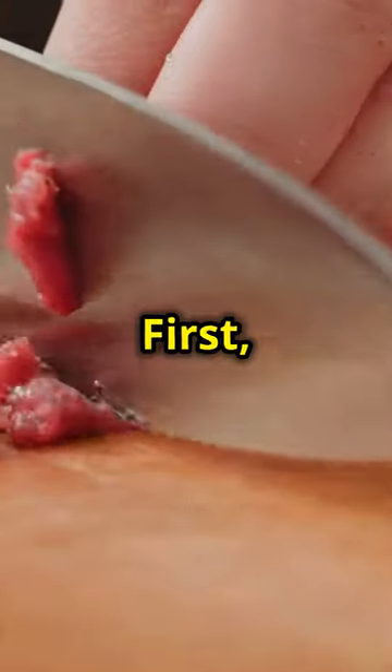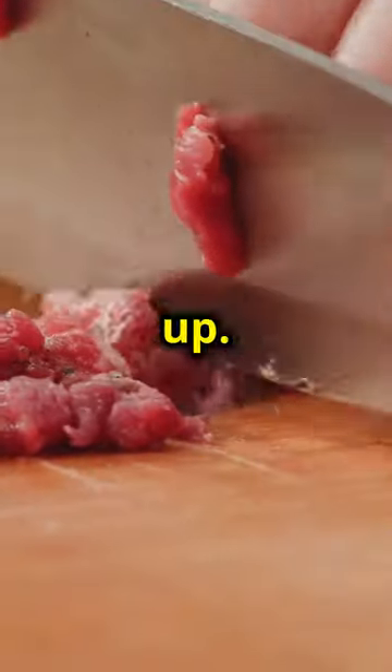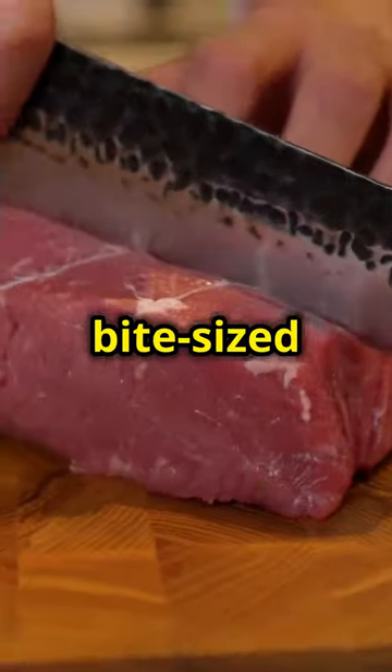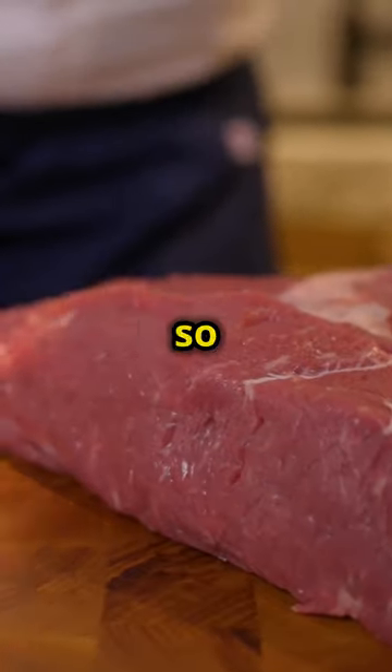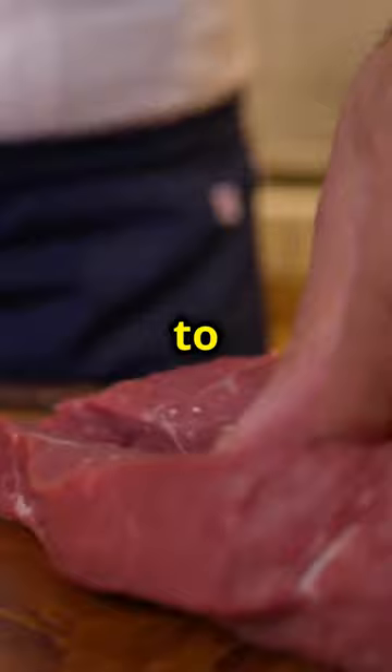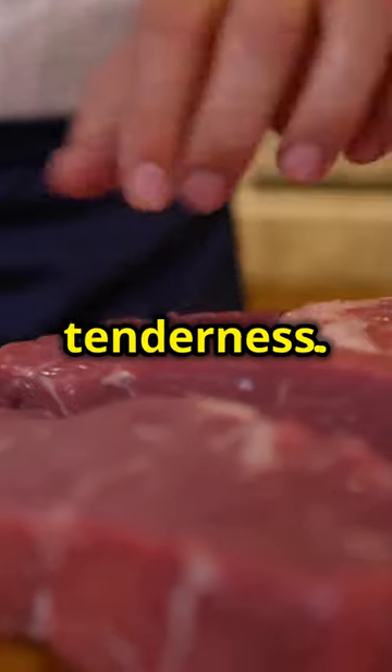Let's get started. First, grab two whole ribeyes and cube them up. Make sure to cut them into bite-sized pieces for even cooking. The quality of the steak is crucial here, so opt for well-marbled ribeyes to ensure maximum flavour and tenderness.